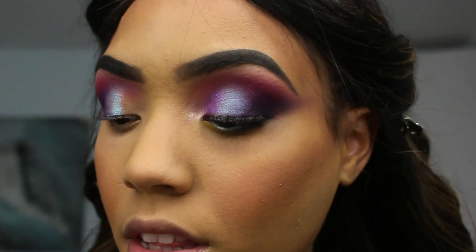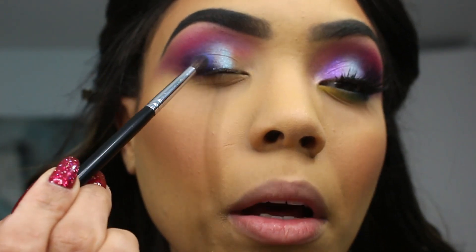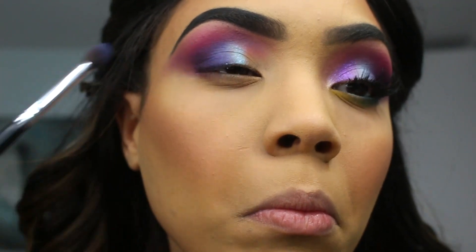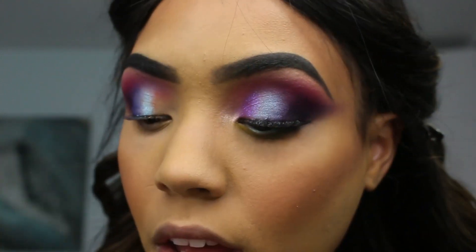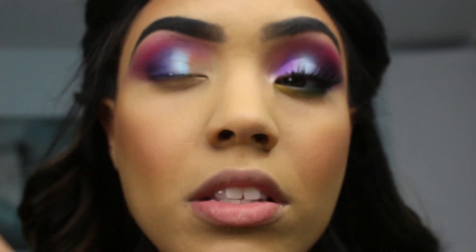I'm gonna be taking the color 'Brother' again and applying it right next to that purple, just like that. I always go back and forth, as I said, until I'm happy with how everything is looking.